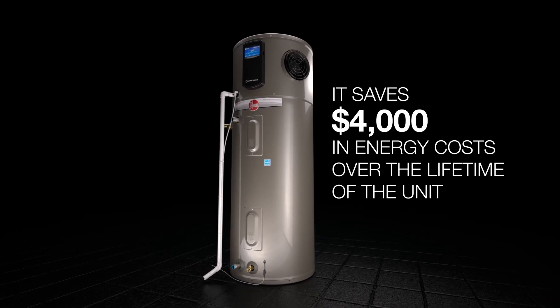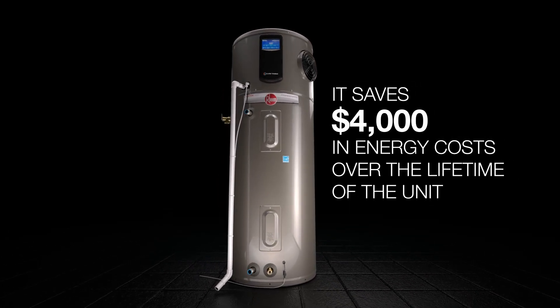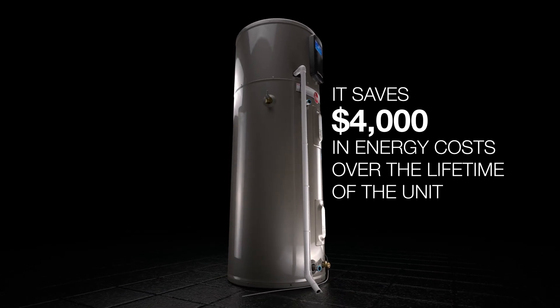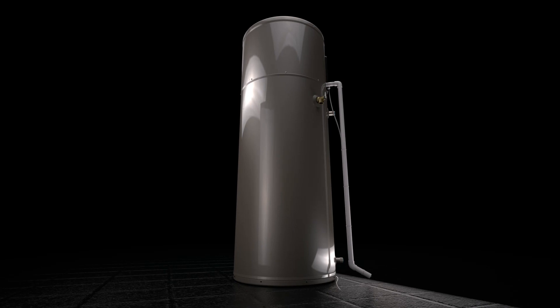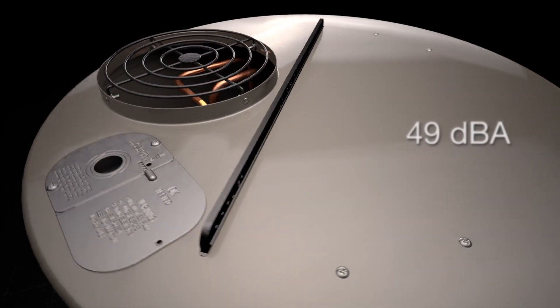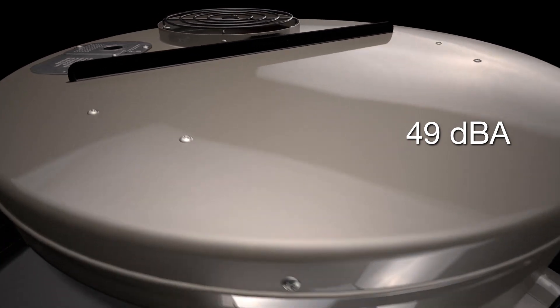It saves homeowners an estimated $4,000 in operating costs. It's also packed with smart features like leak detection, which could prevent more than $4,000 in costly water damage repairs. And it's the quietest hybrid on the market at 49 decibels.